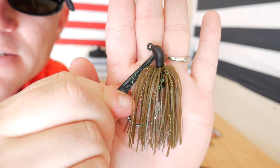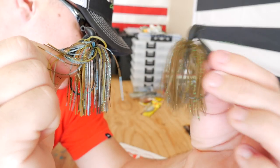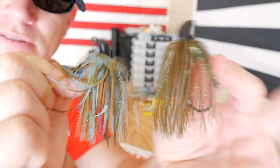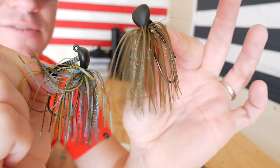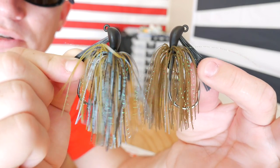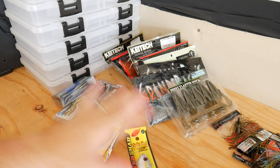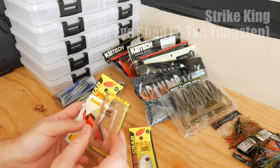Look at that jig — that thing's a beast. This one right here is Elite Craw, and then this one here is Watermelon Kush, which is just kind of like a green pumpkin looking color, and then this one's like an Okeechobee Craw. I also picked up some new hard baits here.